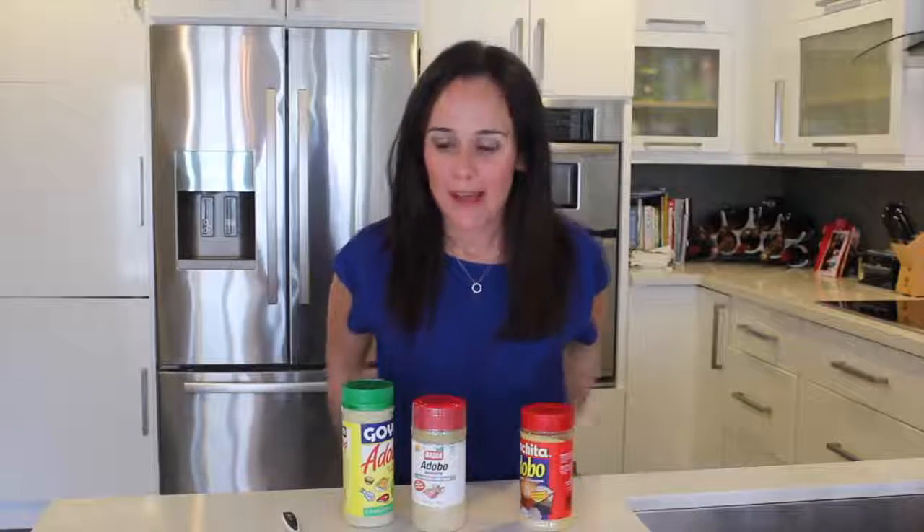I hope that you enjoyed this product review and that you learned something new in regards to seasonings. Please feel free to share with your friends and family.